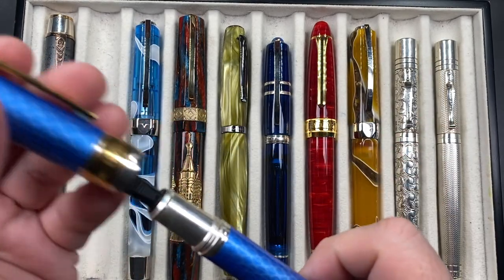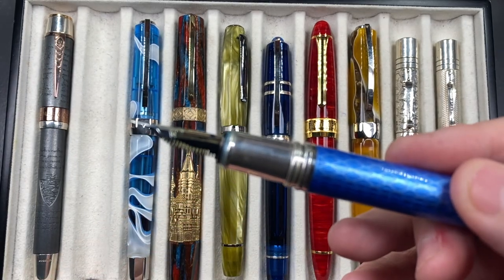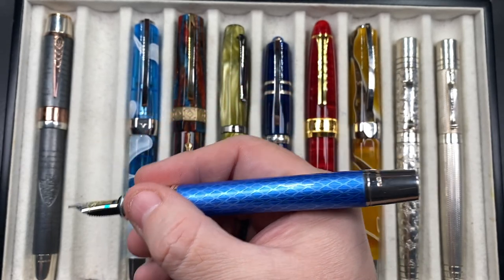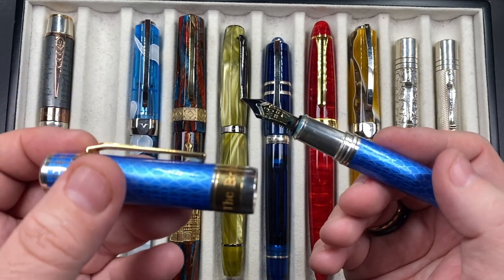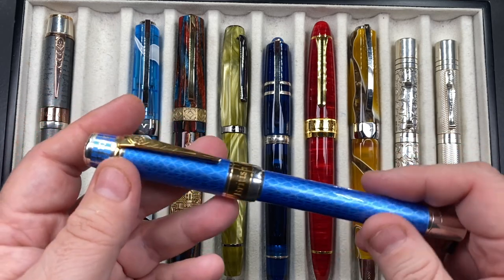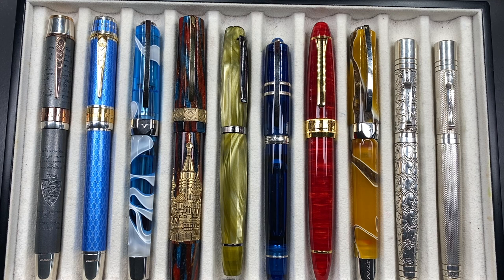If you unscrew the cap, there's a solid silver section with a number seven size Anoto fine nib. It's a long pen and the cap isn't designed to post — you really wouldn't want to anyway, as at 95 grams the cap actually feels heavier than the body, so it would be very back-weighted. I really do love writing with these Anotos.